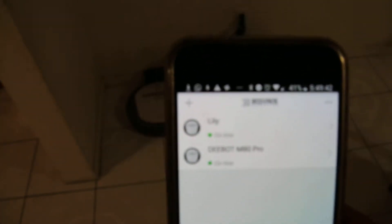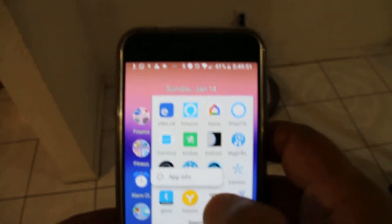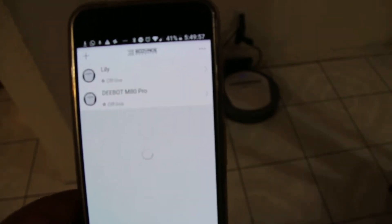This is my cell phone with the application ECHOBOX. ECHOBOX is the application to control my vacuum cleaners. As you can see here, that's ECHOBOX. After you register your machines, you can download the application, register, and then add your machines into your application.